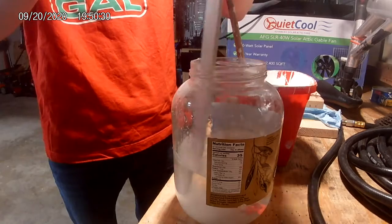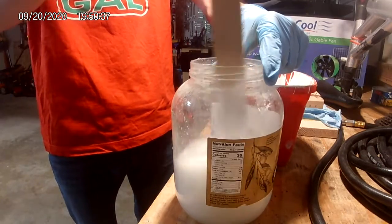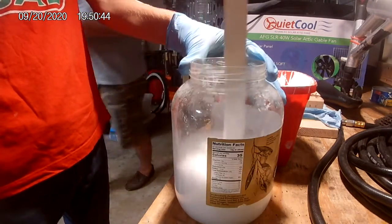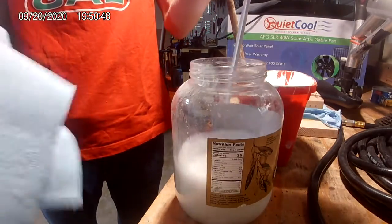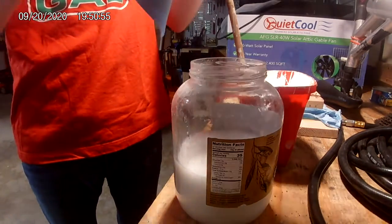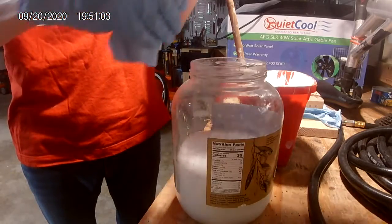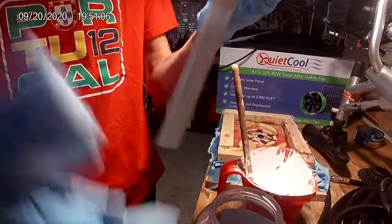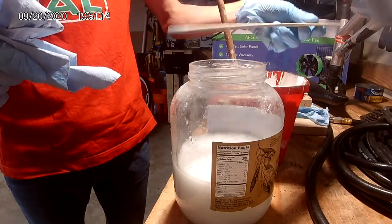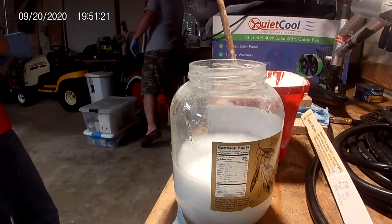We're going to stir it. And after that we're going to take it out and just wipe it off. Okay, we're going to grab the water — do we need to do that? Let me give you another one with the paintbrush when I take it. It's not natural.